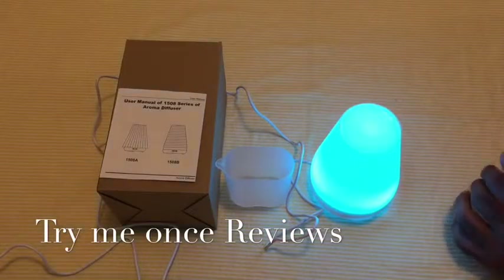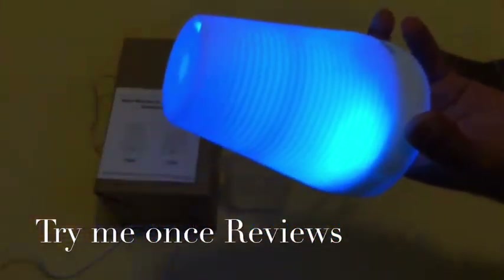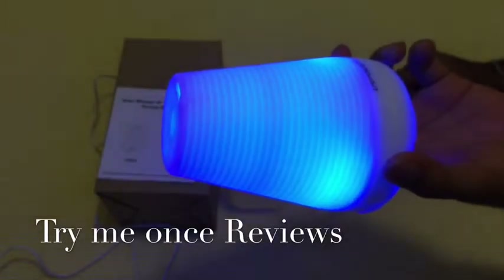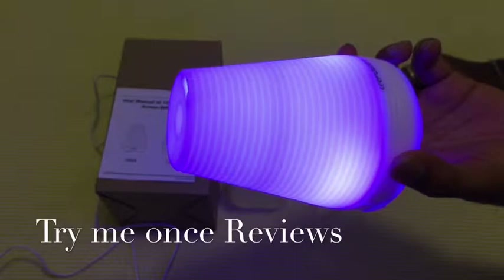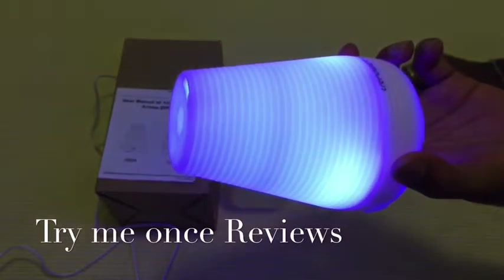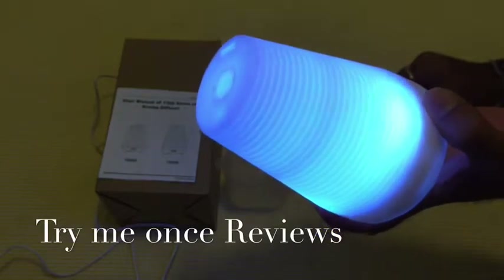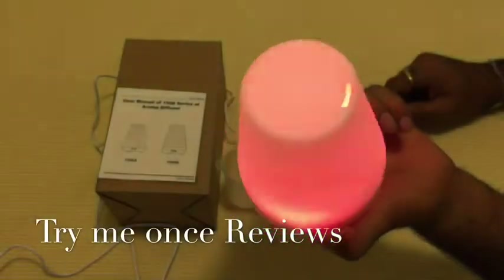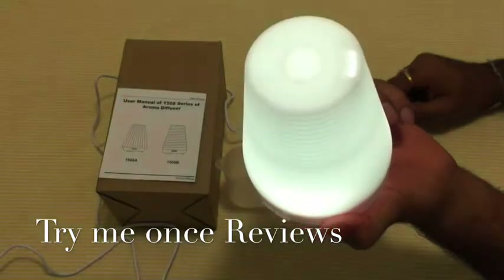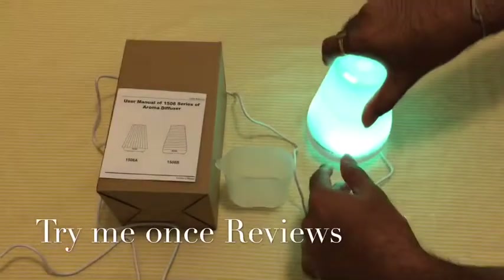You can see the color-changing light — now it's blue, turning pink, going to white, then red, yellow, green. It behaves as a really nice lamp as well.